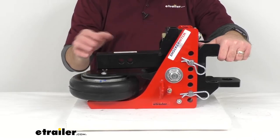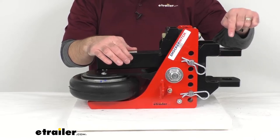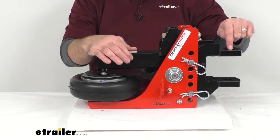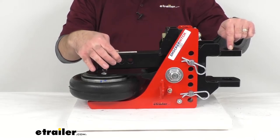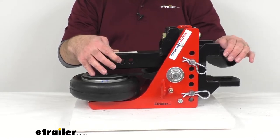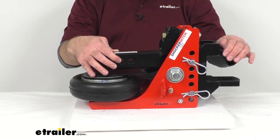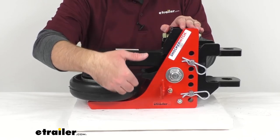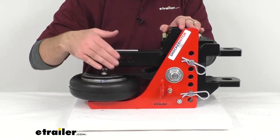The distance from the first hitch pin hole to the center of the clevis mount is right around 13½ inches. From the second hitch pin hole to the center hole of the clevis mount, we are sitting right at about 14½ inches. The distance below the receiver tube is going to be five inches from the bottom of that tube.